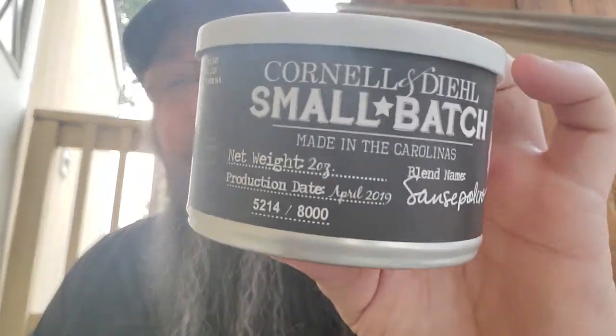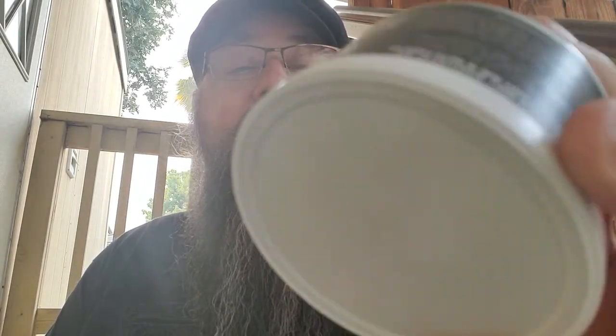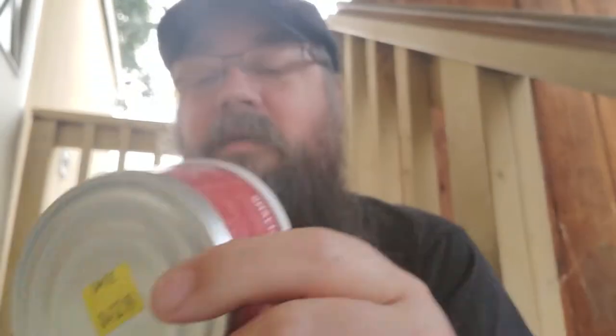He also sent me a really nice handwritten note speaking highly of the YTPC — so you guys got mentioned in that — plus a sticker and a couple of card-type things. He also included a tin of tobacco that wasn't really part of the giveaway: some small batch San Sepulcro by Cornell and Diehl from April 2019. I actually have another tin of this that John Laughlin gifted me from a contest last year, so I'm going to crack this open and see what it's about.